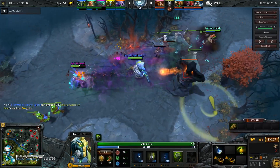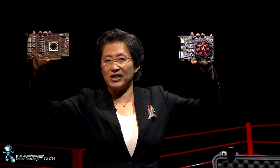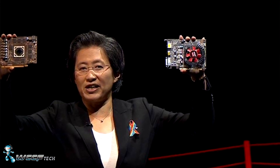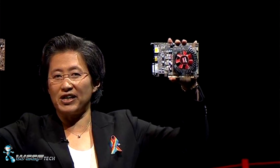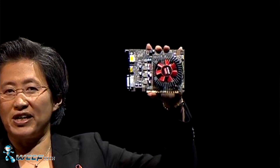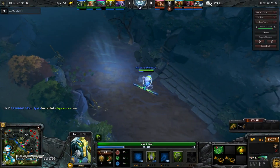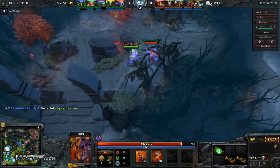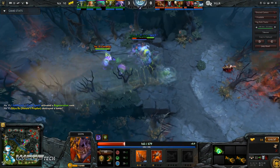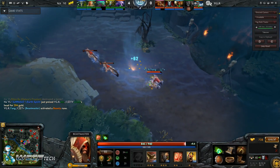The RX 460 was shown off at E3 by Dr. Lisa Su on stage alongside the RX 470. The 460 uses a really tiny little cooler and a small fan, and according to the reference PCB there is no additional six-pin connector, indicating that the maximum power draw for this card is going to be roughly 75 watts. This is going to be the new de facto standard potentially for turning just about any computer into some type of gaming rig.